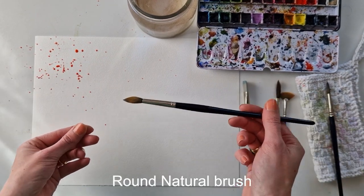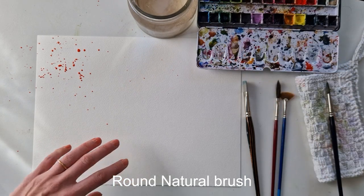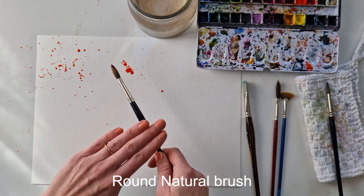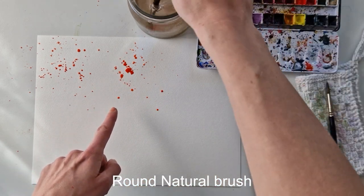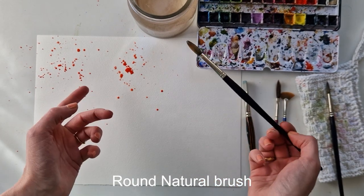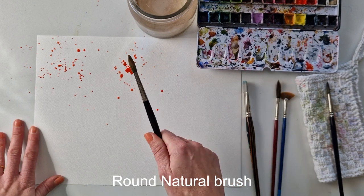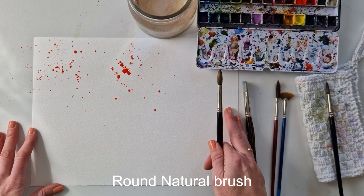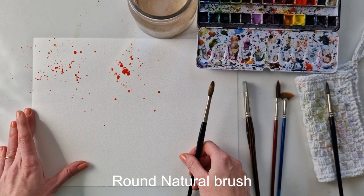Now I want to take my natural hairbrush, because this holds a lot more water and a lot more paint, and it's bigger. You can see how that creates bigger splatters. This takes longer to dry and can be a little bit harder to control when it's this big, but it depends on however you want it to look. You can see these are still very controlled and very similar — they're almost all round.